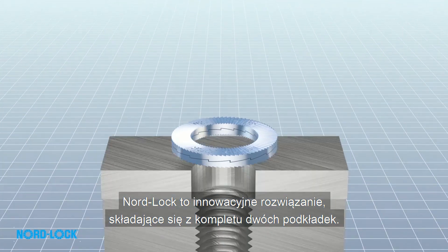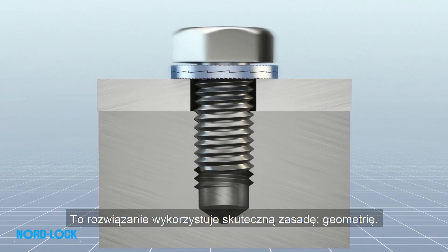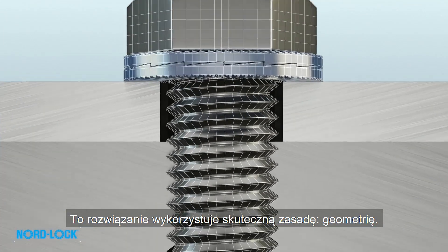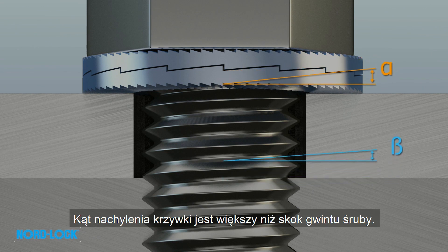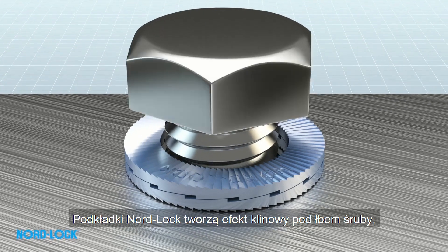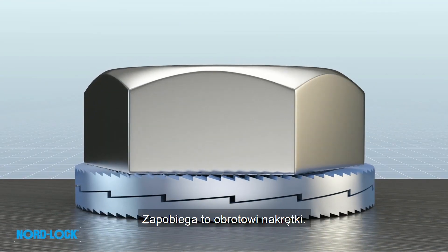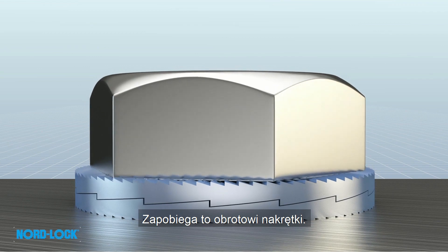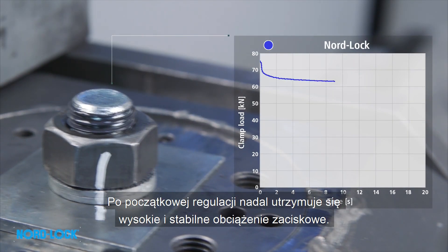Nord Lock is an innovative solution comprising two washers in a pair. This solution uses an effective principle: geometry. The cam inclination is greater than the pitch of the thread of the bolt. The Nord Lock washers create a wedge effect underneath the bolt head, which prevents any rotation in the nut. After the initial settlements, a high and stable clamp load still remains.